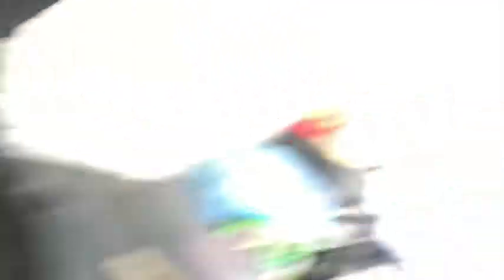These bad boys are on the grill. Let me take you inside and show you how to elevate them. It doesn't take much to elevate these salt and pepper wings, but what we're gonna do here today is just gonna put these things over the top.